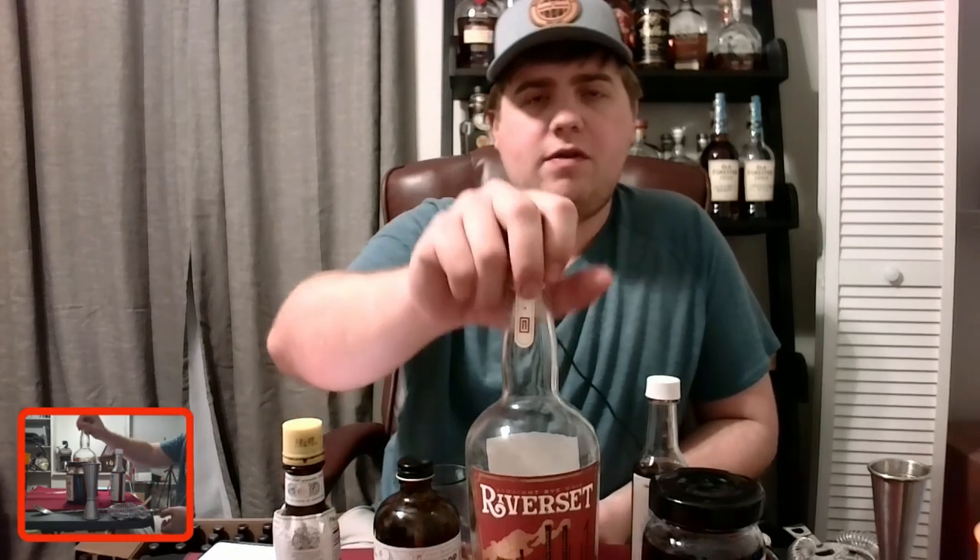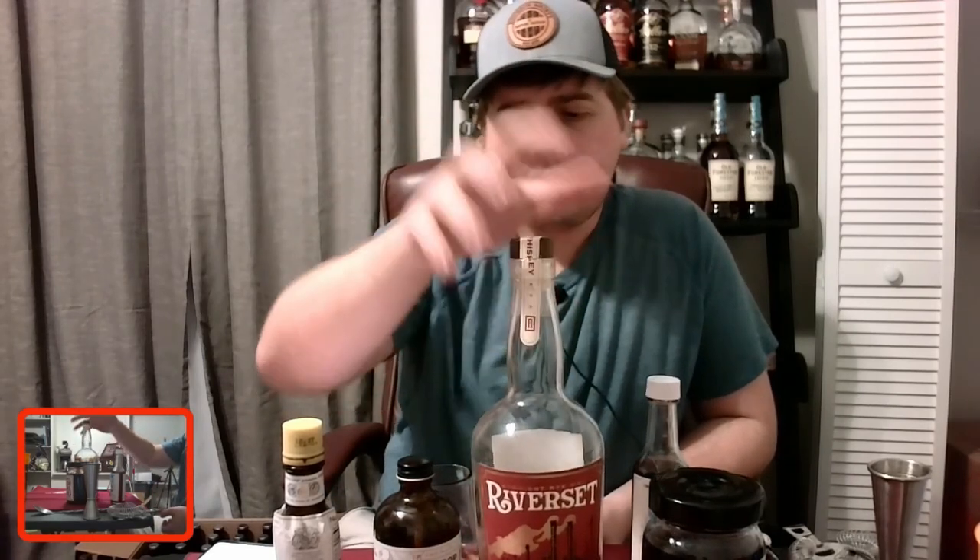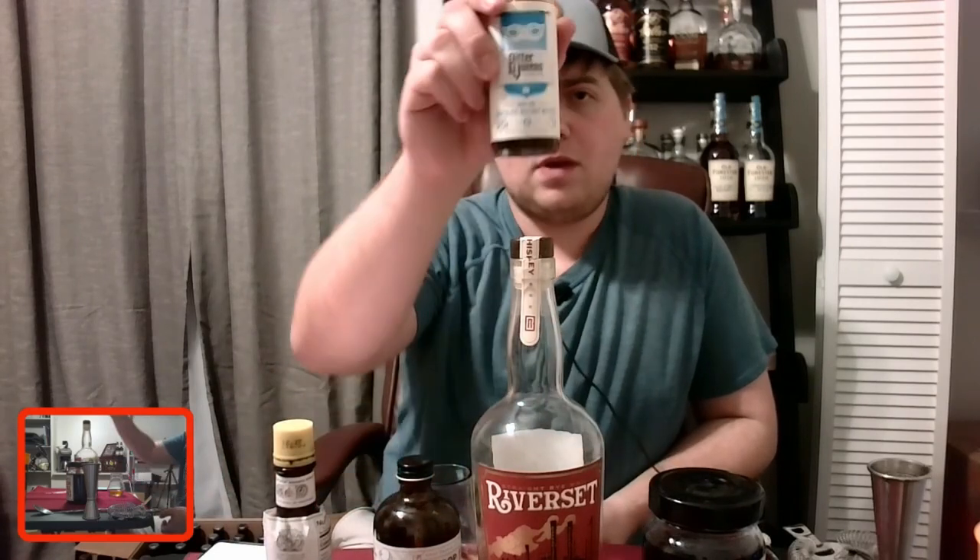Now for my fall cocktail — I'm still working on the name, maybe the Apple Fashion. Like I said, it uses the Riverset Rye. It's more of an apple old-fashioned, and that apple note from the Riverset works fantastically. I don't have any apple bitters, though that sounds pretty cool, so I'm using regular Angostura and the chocolate walnut bitters.